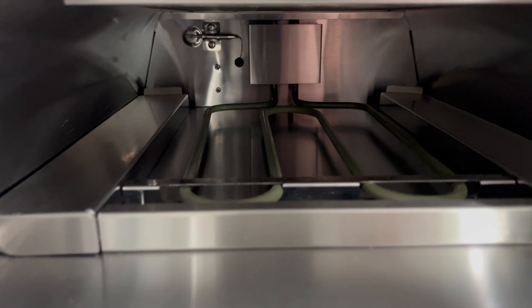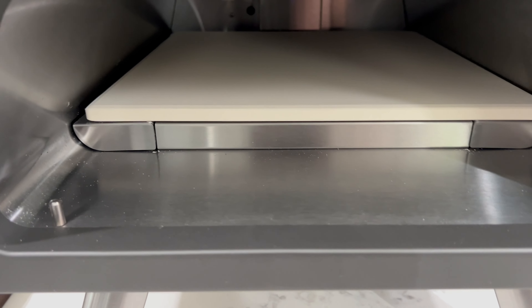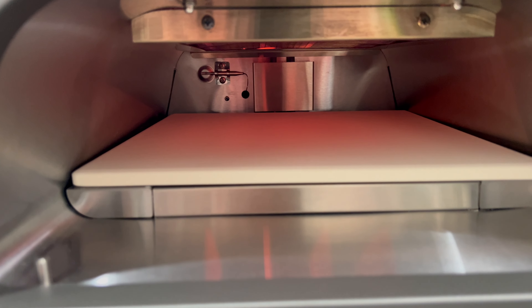The way this pizza oven works is there are two heating elements — one on the top and one on the bottom. The bottom one heats the pizza stone from the bottom up, and the top one heats from the top down, so you get a nice crispy crust on the bottom and a nice char and melt on top. Let's get down to my pizza-making station — otherwise known as my kitchen island — get one of these set up and fire up that pizza oven.